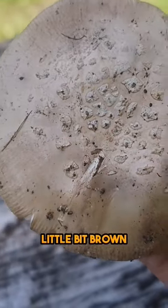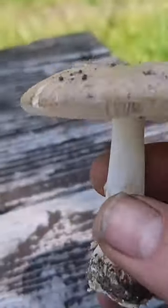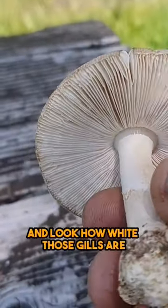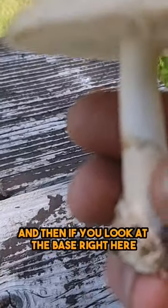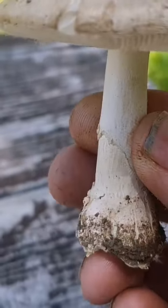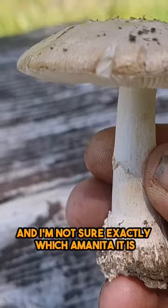It's got that white top, a little bit brown with just a little bit of scabbing right there at the top. And you flip it over and look how white those gills are — they're super super white. And then if you look at the base right here, it's got a volva. That is an Amanita.